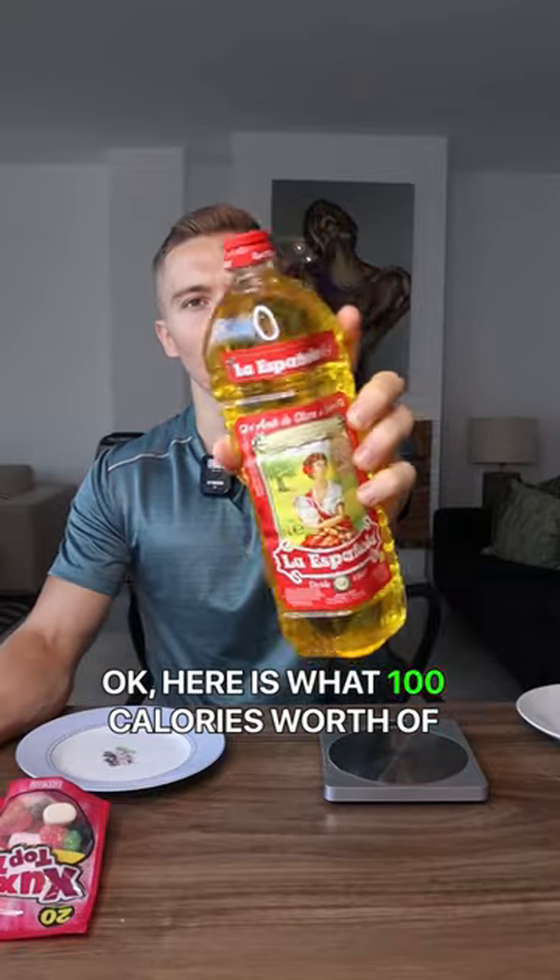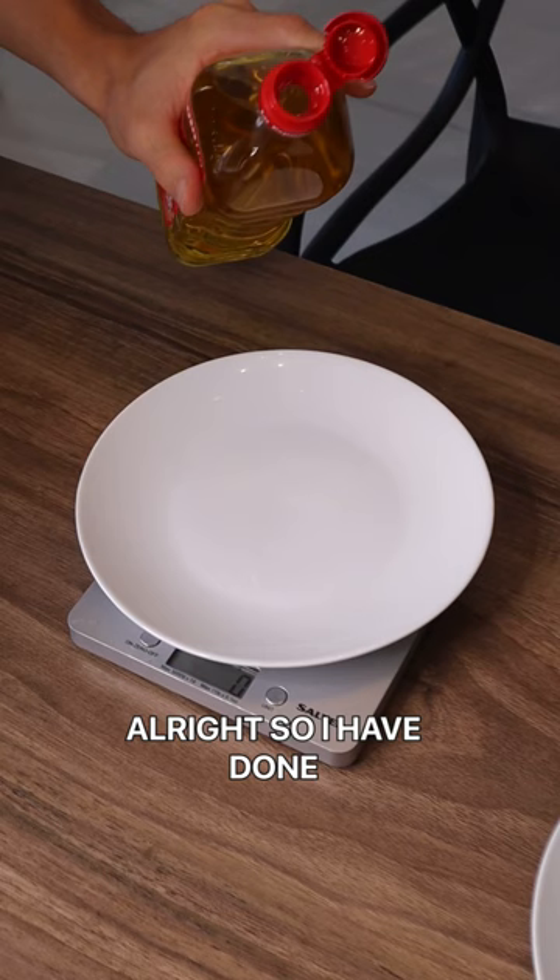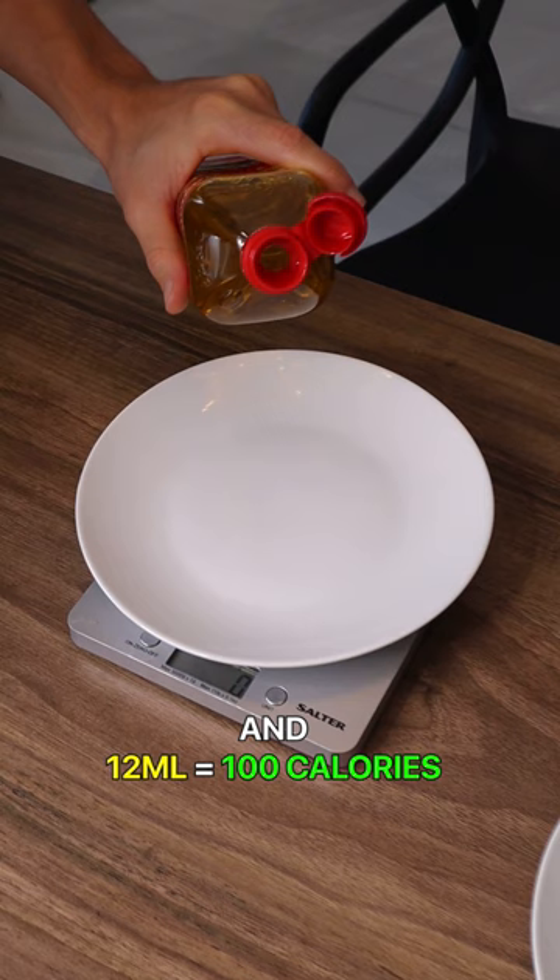Here's what 100 calories worth of olive oil looks like. If you slap this onto your pan and your goal is to lose weight, then this will probably make you think twice. I've done the calculations and 12ml equals 100 calories, so let's see what 12ml looks like.